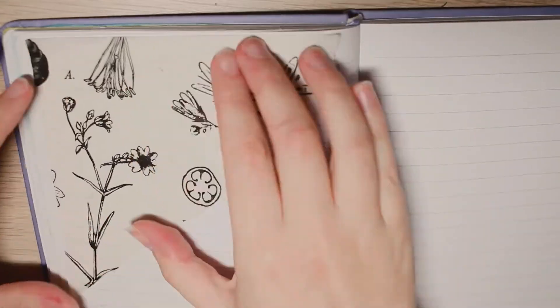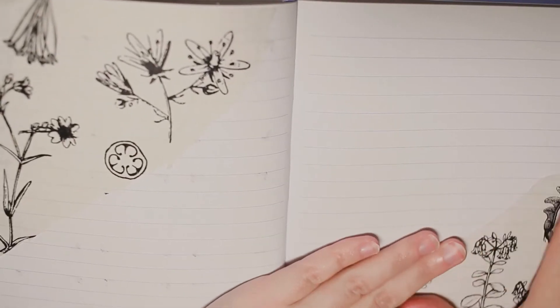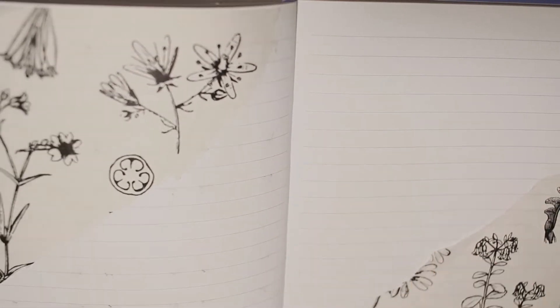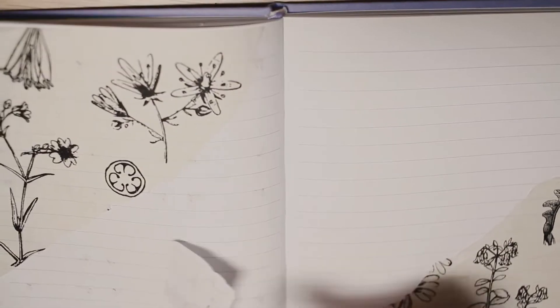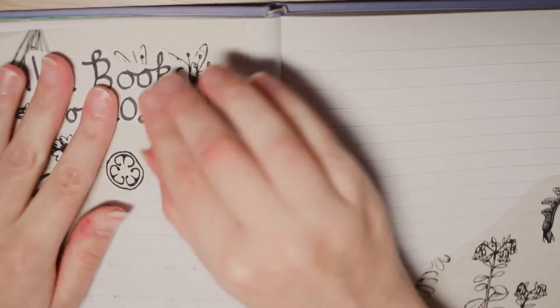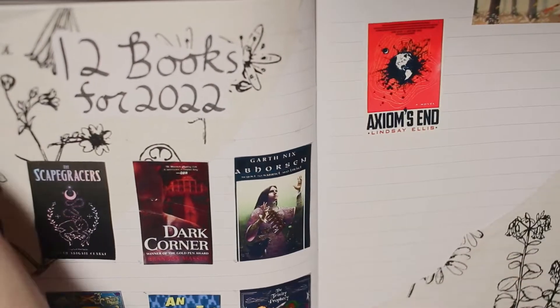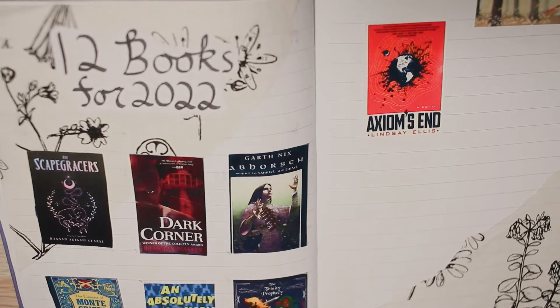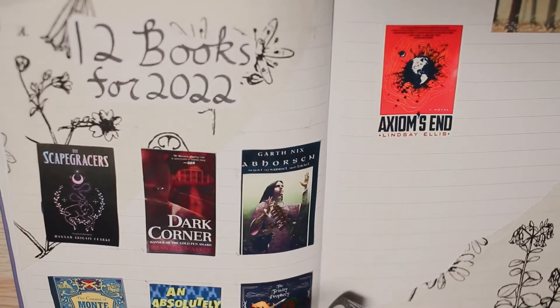The next spread I did was the 12 books I want to read in 2022. As a base I used this tissue paper to accent the corners and I paired it with similar colored and themed washi tapes in tan and brown. I'm going to have a full video coming out where I talk about the books on the spread and why I chose them. I didn't have all 12 printed out when I made the spread because I wasn't fully set yet on which books I would include, so there is space here for the other books to come.